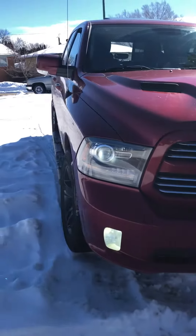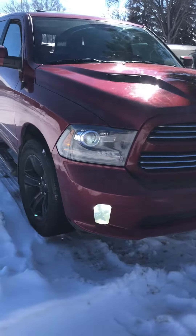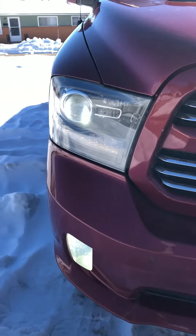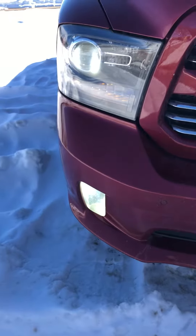This is a video on my 2014 Ram 1500. I've got LEDs in my headlights and my fogs. The low beams use a 9012 bulb and the fog lights are 9006.